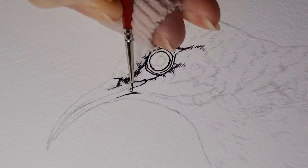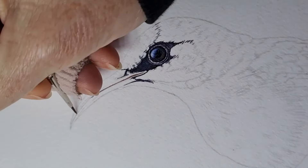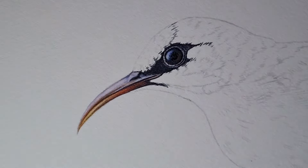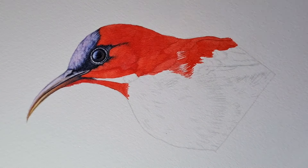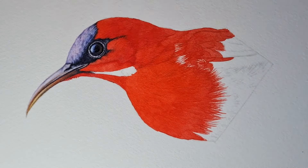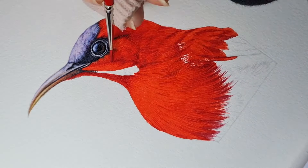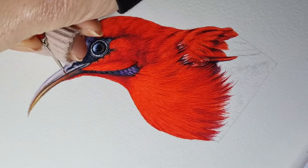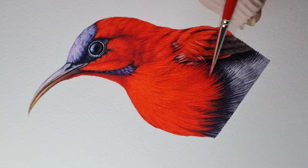It's a deep dive in realistic watercolor illustration and bird painting, working with watercolor techniques of wash, glaze and dry brushing, along with all of the other important and practical processes that I walk you through along the way to create this beautiful painting for yourself. So without further ado, let's jump into this beautiful exercise together, learning all about illustrating this beautiful crimson sunbird in watercolor.